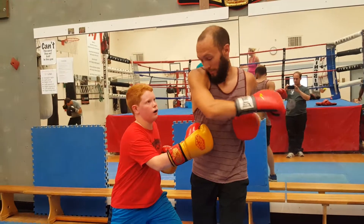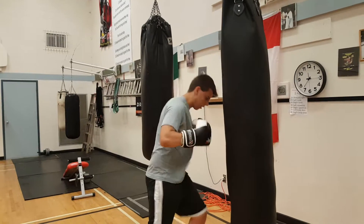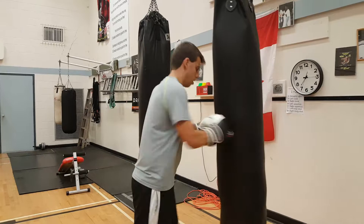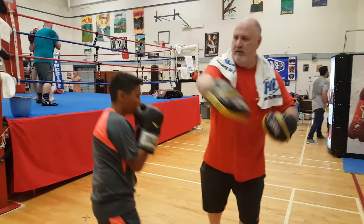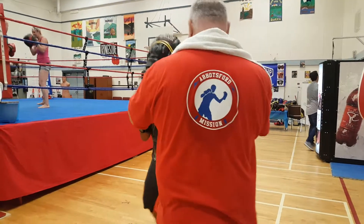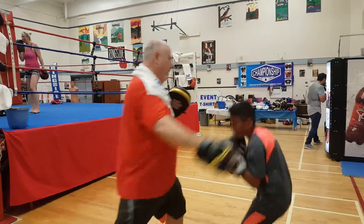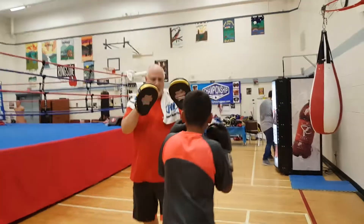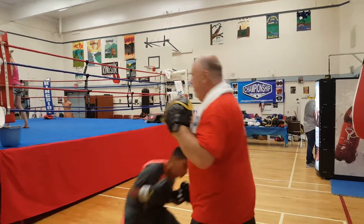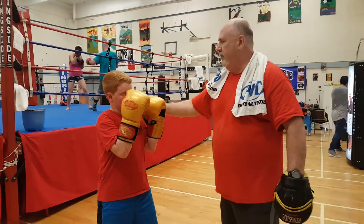So I'm throwing — boom, perfect. And try it. Yeah, there you go, a little bit more, right? So now put that left shoulder out a little bit more.